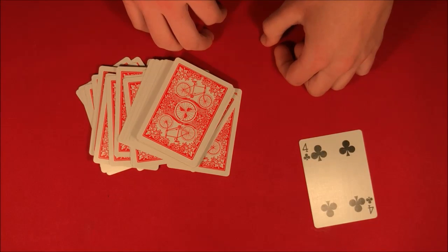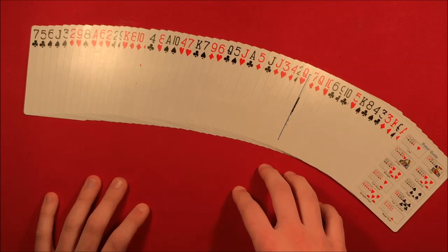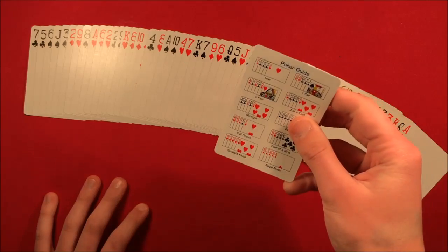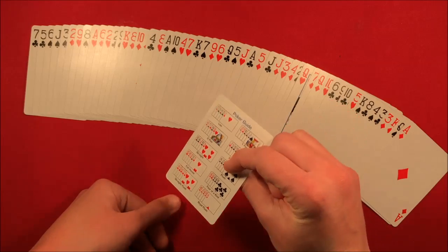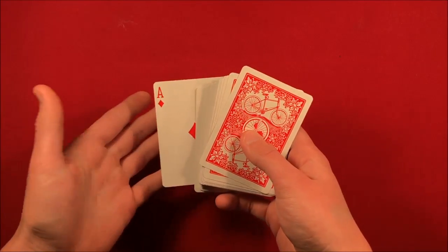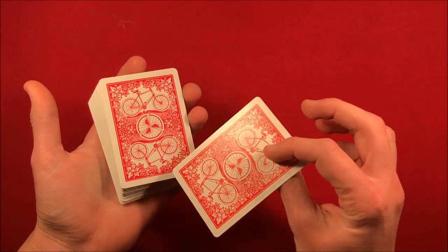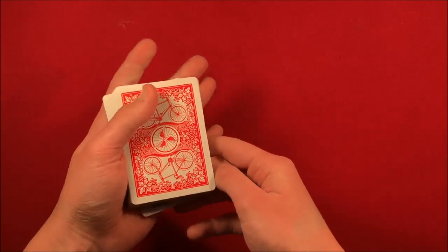That is the trick, guys. Hope you guys like it, and if you want to do it, don't forget to stick on for the tutorial. So here's how the trick is going to work — it's basically just comprised of one move. What you want to do is get something like a joker or a premium card that comes with the deck but shouldn't necessarily be there. You could do the trick by just having a card flipped over on the bottom, but if you use a card like this it's going to look more random to the spectator.